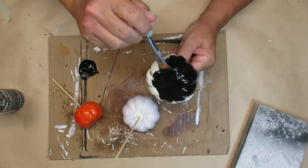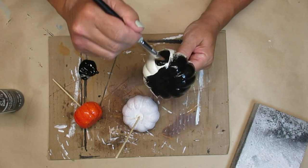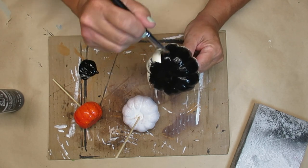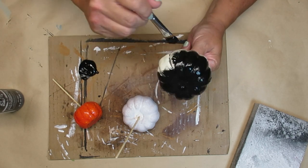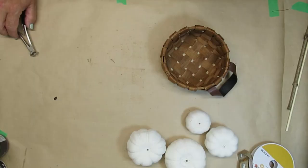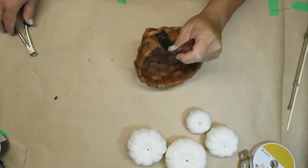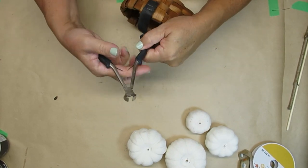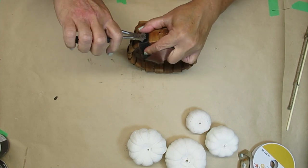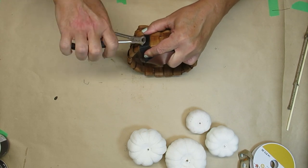I like to put my pumpkins on a skewer so I can easily hang on to them, and then when I'm done painting and they need to dry I can just stick them in that piece of foam in the right bottom corner. I missed filming this part, but I did paint all of the pumpkins with a color called parchment — it's sort of an antique white kind of color — and I just made sure that they were nice and dry.